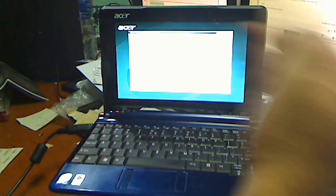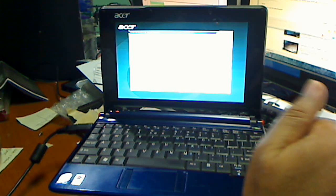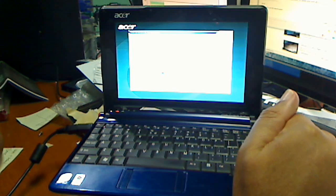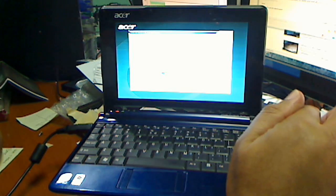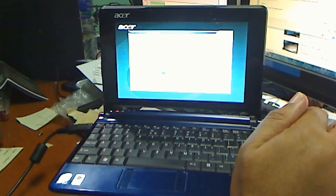That's basically it. To recap: when the computer starts up, keep tapping ALT and F10. This is for the Acer Aspire 1 model ZG5 — Z as in Zelda, G as in Greg, 5.